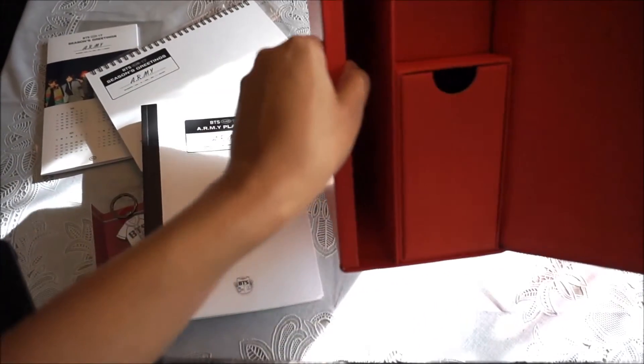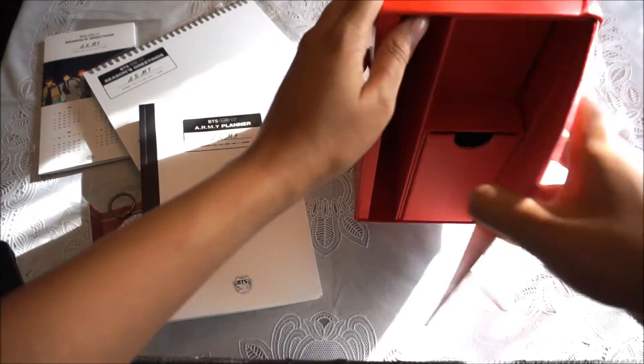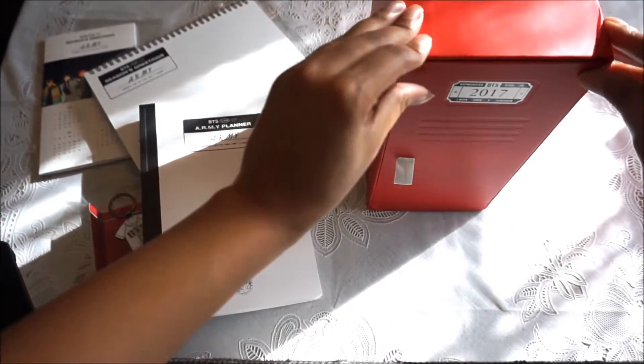The compartments basically have a slot here, a slot here for the standee, and everything else goes in here. It'll sit on your desk in between something.